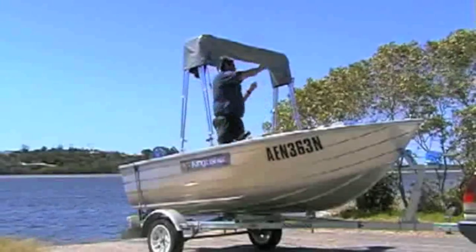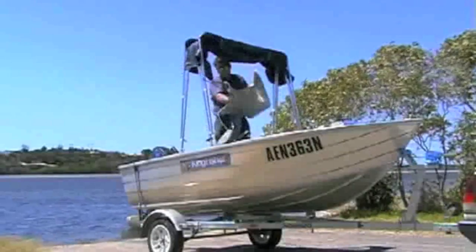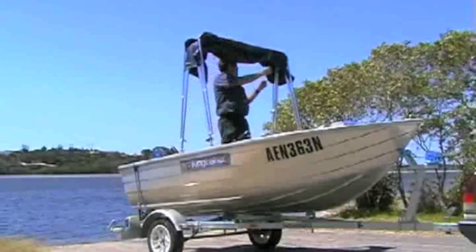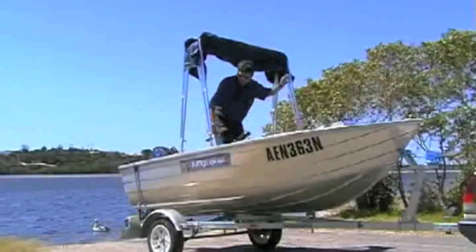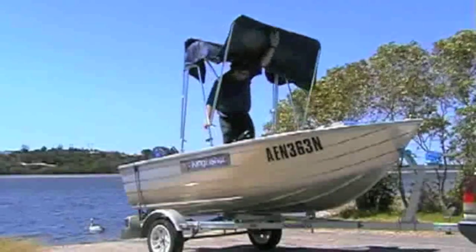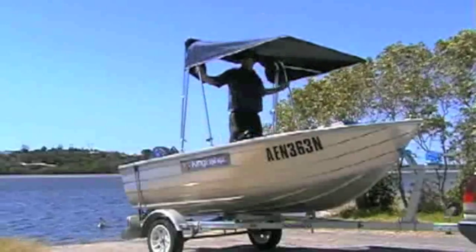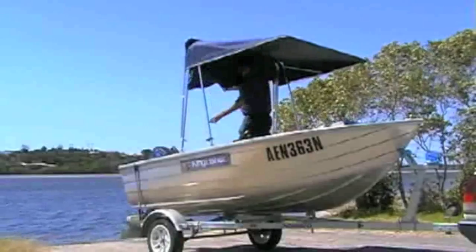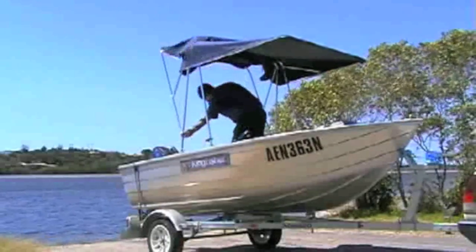The travel sock is now unzipped, removed and stored. The roll up straps can now be undone before simply and easily sliding the struts up and locking them into the canopy position using the quick release levers. The Kingfisher canopy is fully assembled quickly and easily, either on the boat ramp or whilst on the water.